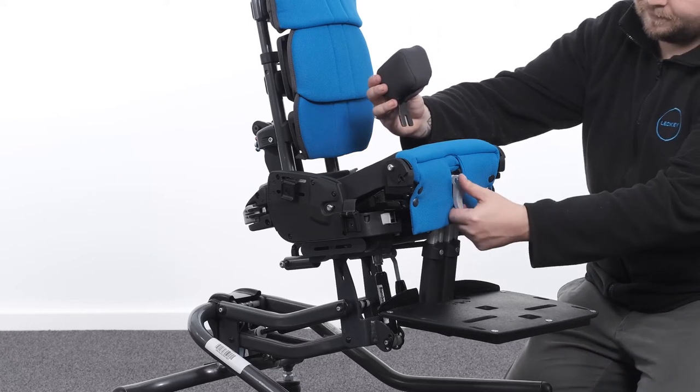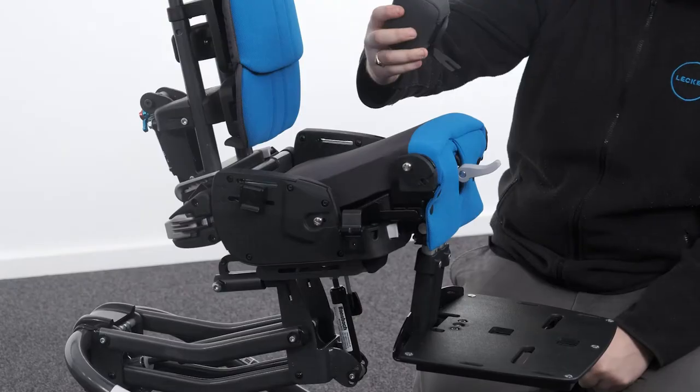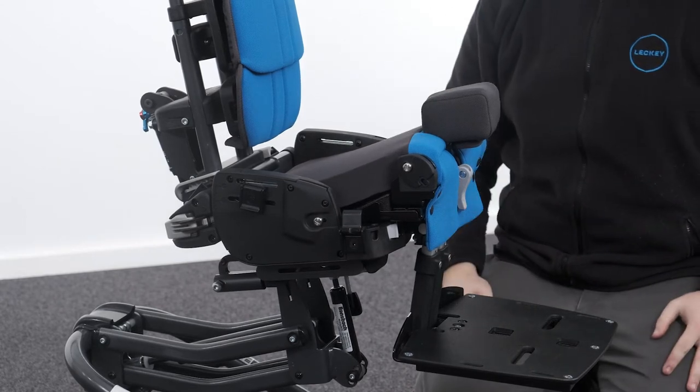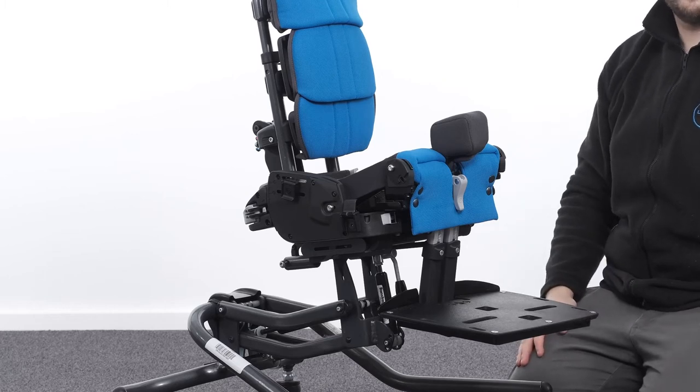Attaching the pommel — basic seat only. To attach the pommel, open the cam lock at the front of the seat and place the pommel bracket through the opening in the seat cushion and into the receiver slot on the seat. To secure in place, push down firmly on the cam lock. Orientate the pommel so that it sits external to the seating area.